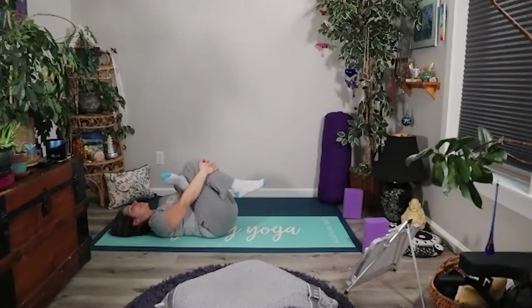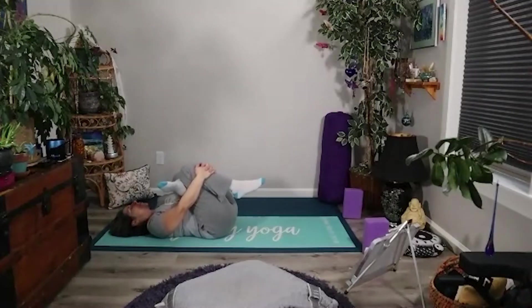You might be hearing my cat — she's very excited, she's going to get to go outside for a little excursion. Maybe just rock a little gently from side to side, and just hold this wherever you are for two more full breaths, allowing the hip to loosen and release.